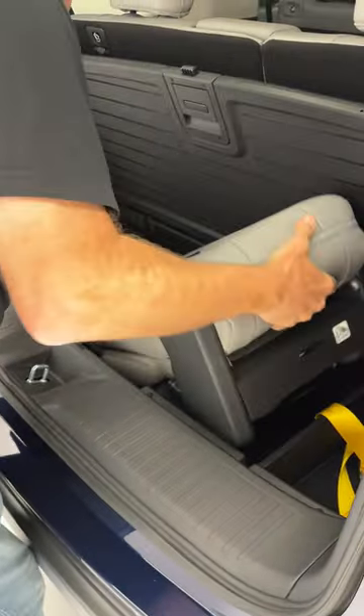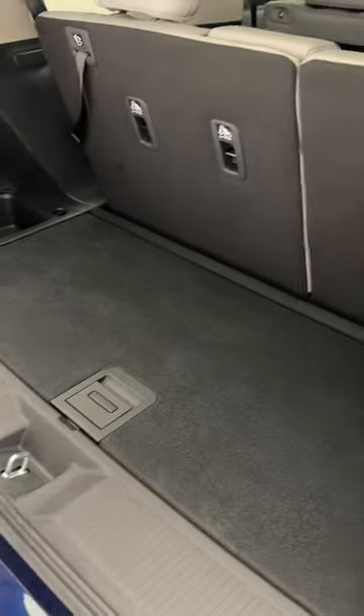So you can just put it in here, close it like that, and now you've got a 3-row, 7 passenger. By the way, check out everything about this vehicle on an all new video at alltfl.com.